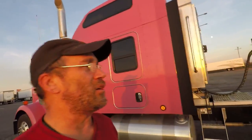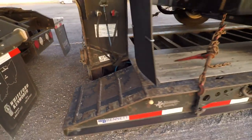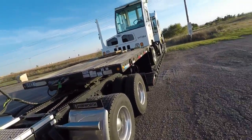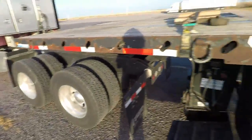This is going to be a quick video on how to disconnect this and set the deck on the ground. So this is what I go through to do that. To separate this, you've got the trailer brakes set.